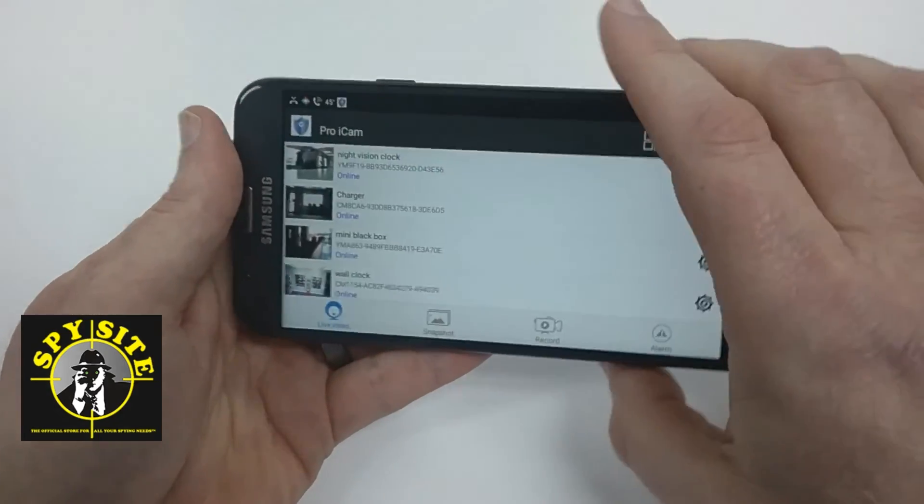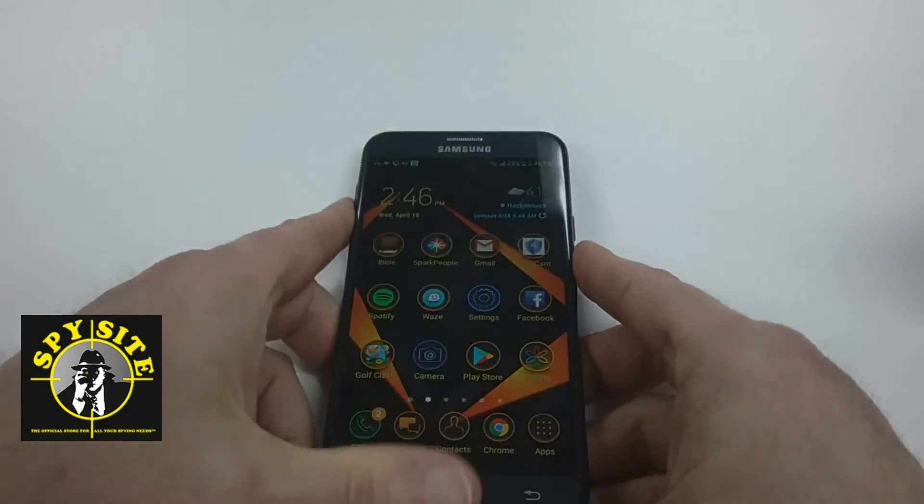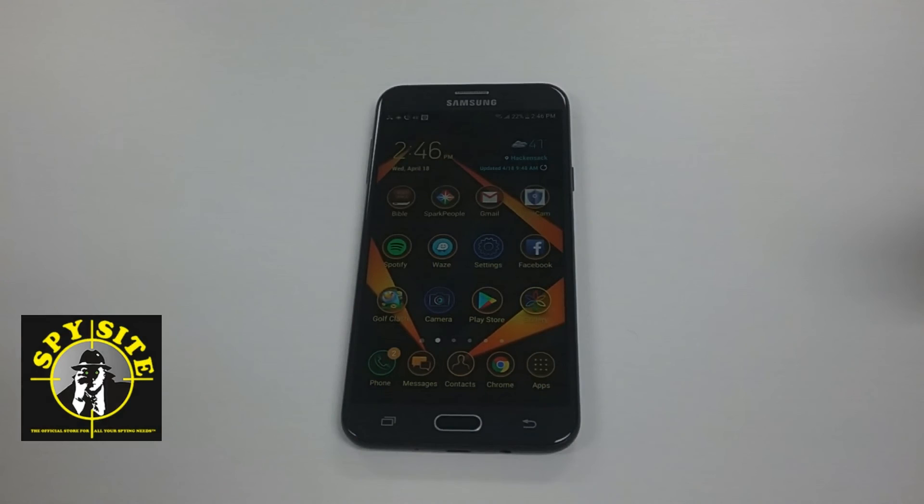And that is all there is to setting up your Wi-Fi camera. My name is Brent and I'm from Spysight.com. If you liked this video and it was helpful to you, we'd appreciate it if you would like it on YouTube and subscribe to our page. Thank you.